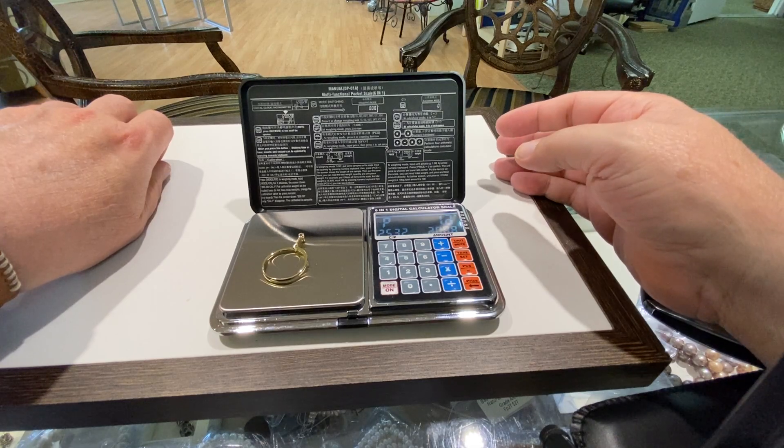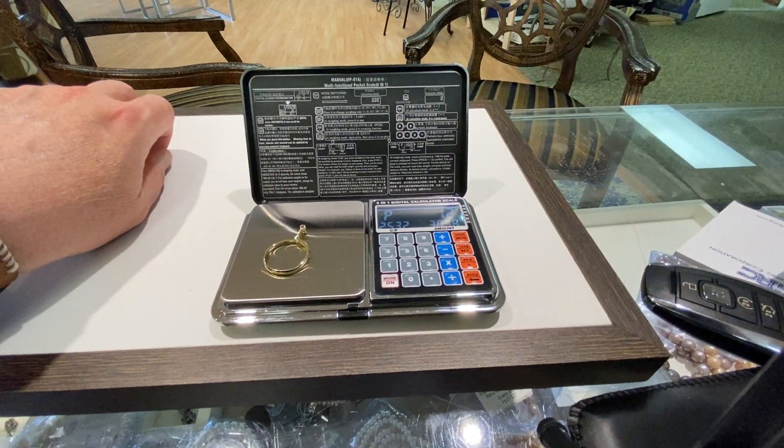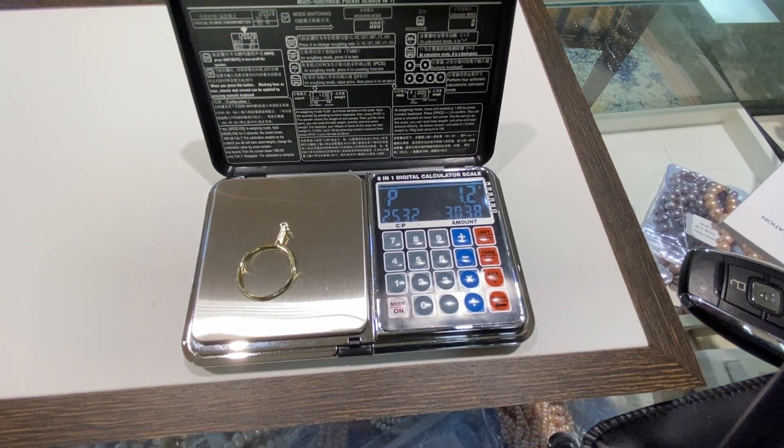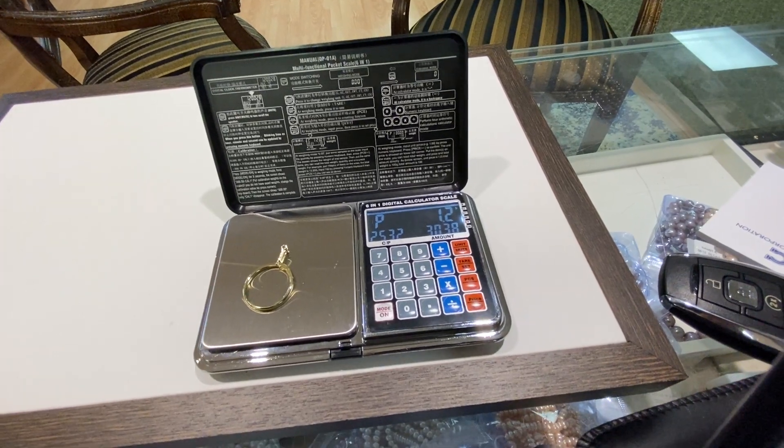That's your weight — 1.2 grams. And then you can see $25.32 — it's $30.38. All for $19. It's going to be worth it.